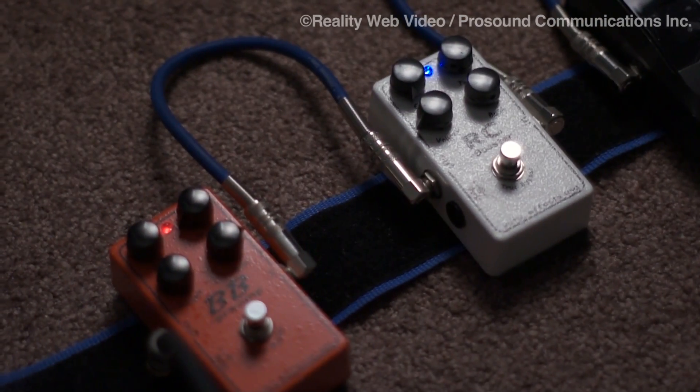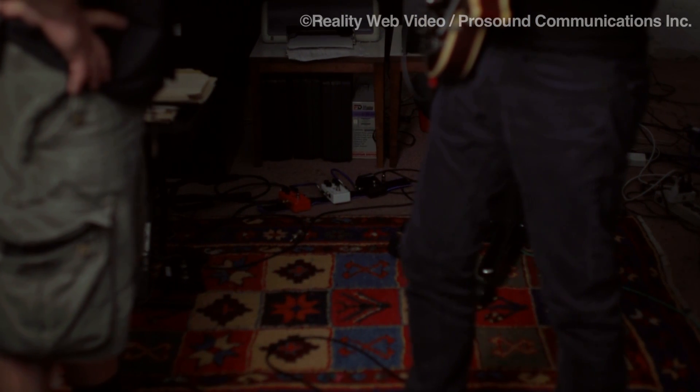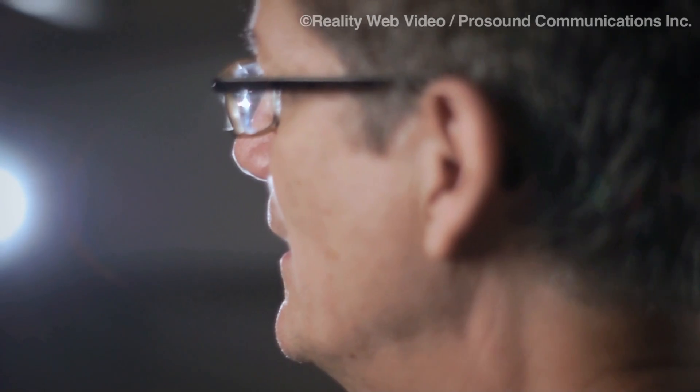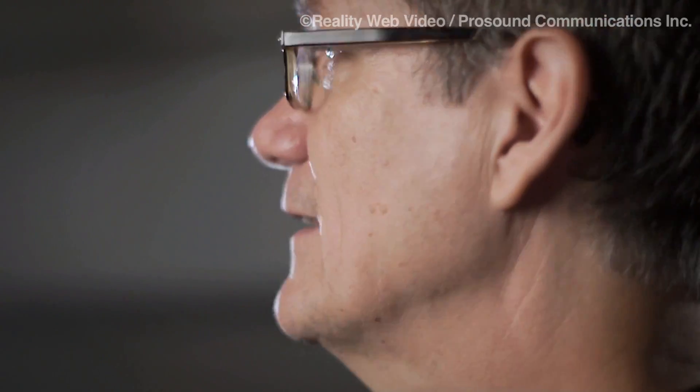For those you can't see, we have a tuner, an RC, and then a BB. The BB is giving me the drive for that setup. The RC is before the BB. When I'm singing on my own tunes, often at the end of a solo I'll have to get back to the mic to sing right away.